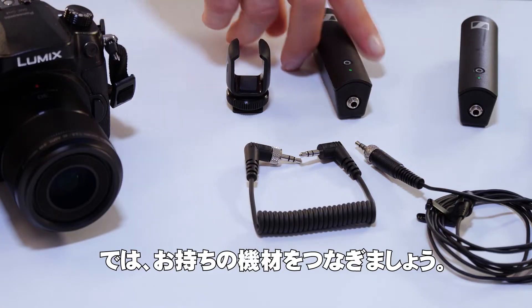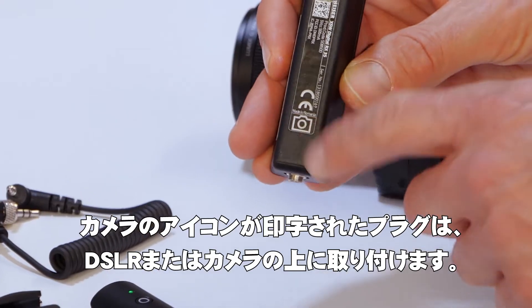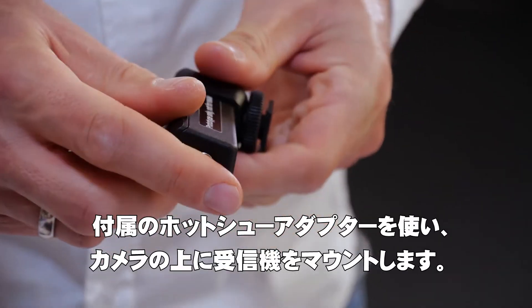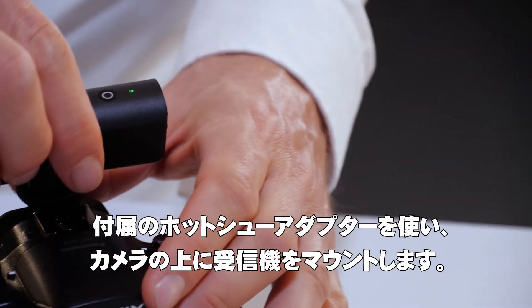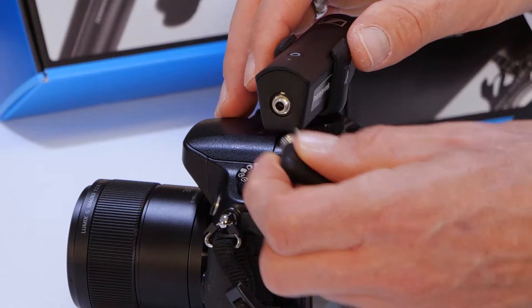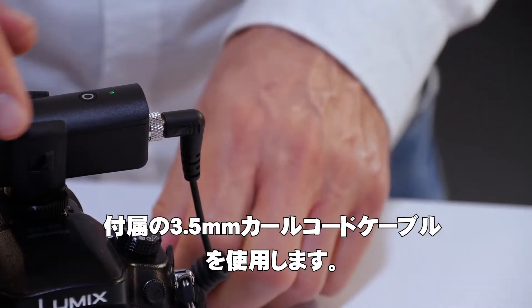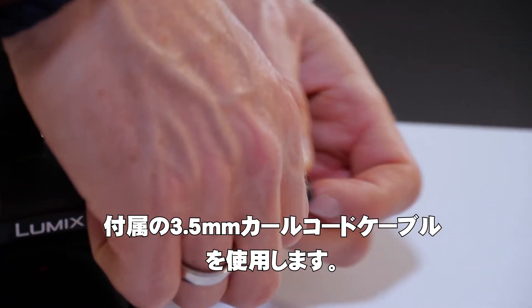Now you can connect your equipment. The plug marked with a camera goes on top of your DSLR or system camera using the included hot shoe adapter to mount the receiver on top of the camera, and connect the output of the plug to the input of the camera using the also included 3.5mm curled cable.